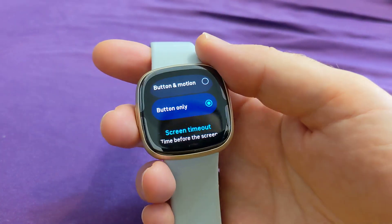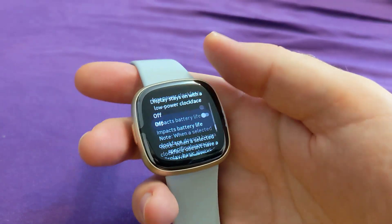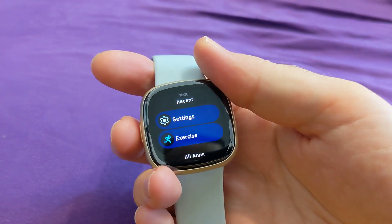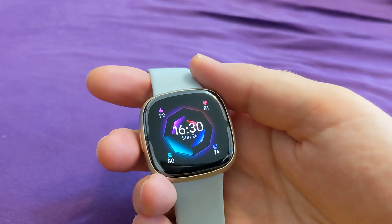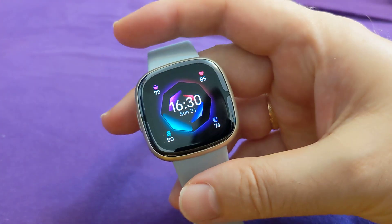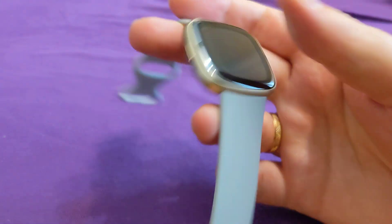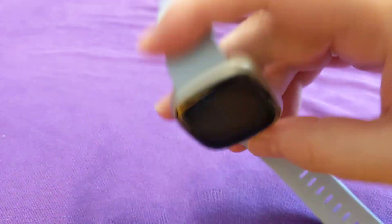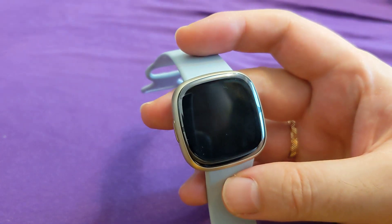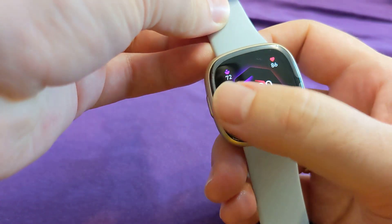Now it will only turn off if I press this button. So if we turn this off and wait — yeah, you can see it's turned off. But if you hold it or move it, it doesn't turn back on. Now the problem is that...